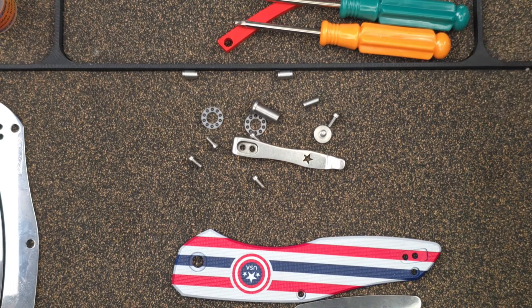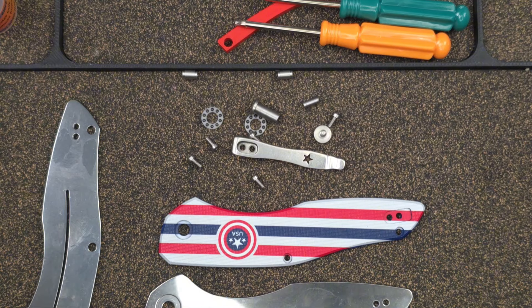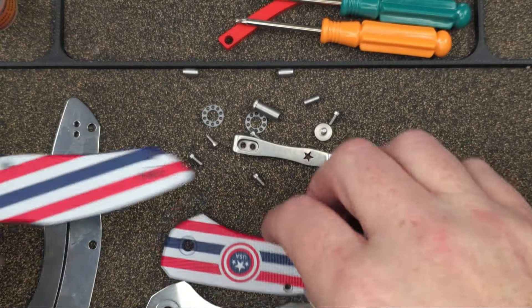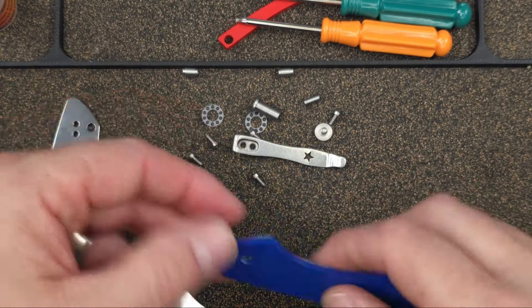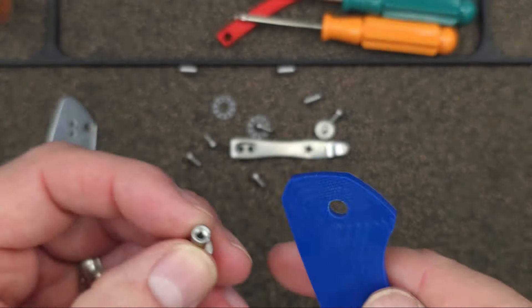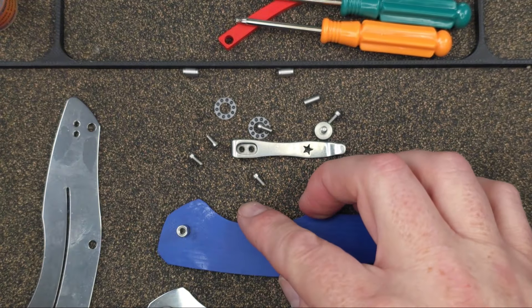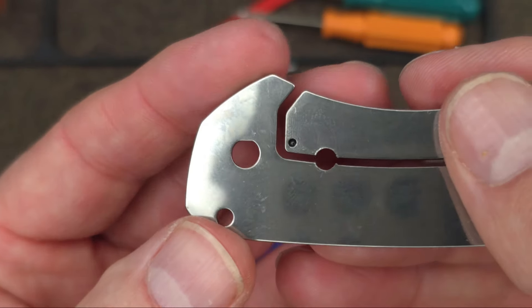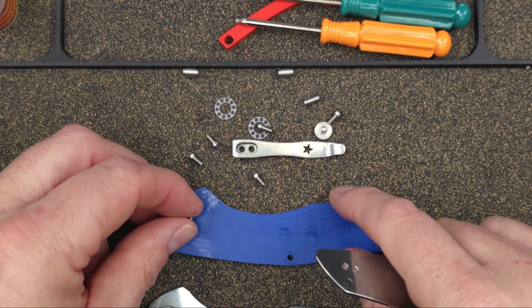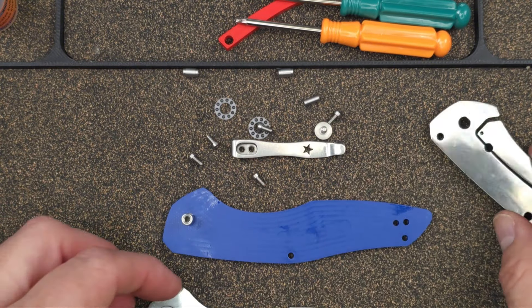Let's get this organized — I've got everything all over the place. There's one scale, and here's our other scale. So this is how easy it's going to be. We're going to go ahead and put our pivot in. Look at this — we have a D-shape pivot, so they're doing things right. Let's put our pivot in here, and on this side you can see that's where our D-shape is. We're going to have this D-shape facing upwards so when we put it on, it's going to match on this side.